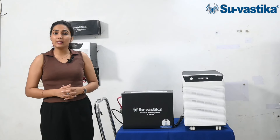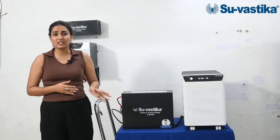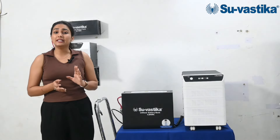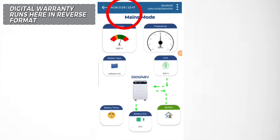If we talk about digital warranty, there is no paper requirement for this product or dealer. You can view this product's warranty directly on the application.